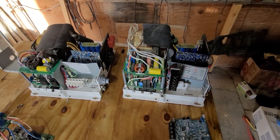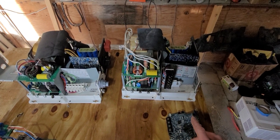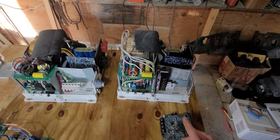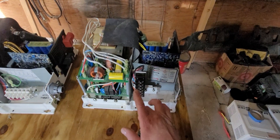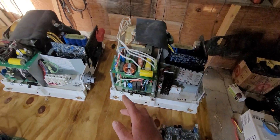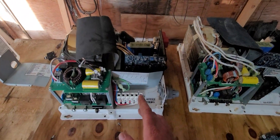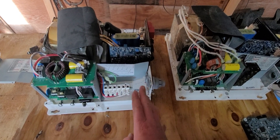On the workbench today, I've got two Magnum Energy inverters. I've got a 24-volt model — it's the MS4024 PAE, and it's the split-phase version, so it does 120 and 240. Over here, I've got a MS4048 single-phase.